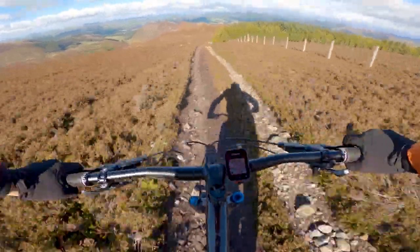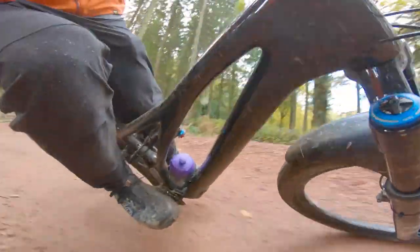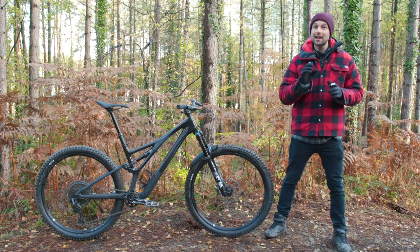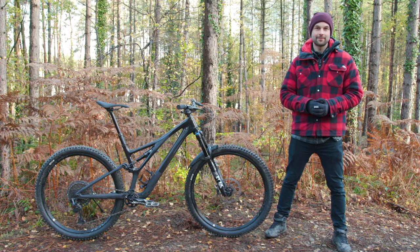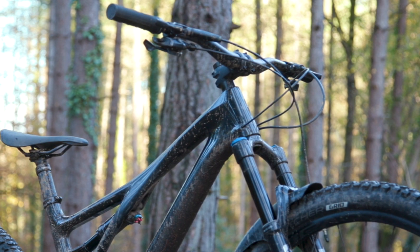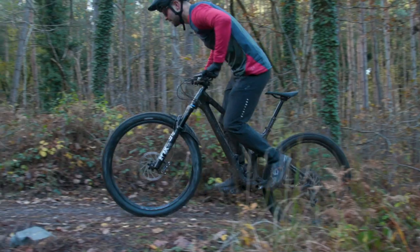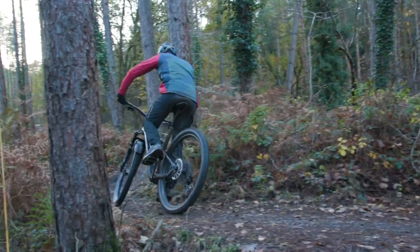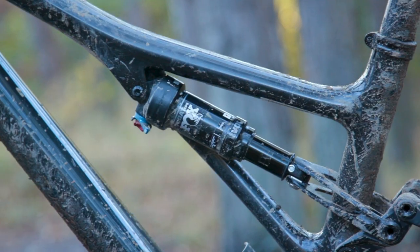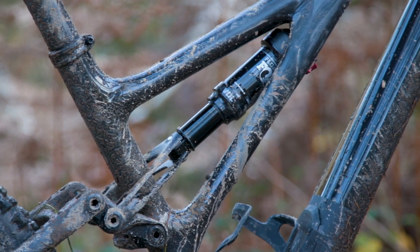The 2021 Stumpjumper has been on a considerable diet. The size 4 bike that we've got here, including all hardware and rear shock, weighs 2,240 grams. Specialized managed to cut that weight by doing three things. Firstly, Specialized carefully analyzed the frame's shape, reducing material where they don't need it and reinforcing in other areas. Examples of this weight saving can be seen on the front shock mount and the sidearm, which have been carefully crafted to reduce the amount of material used.